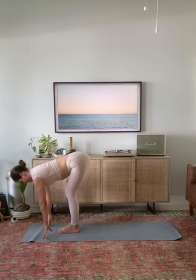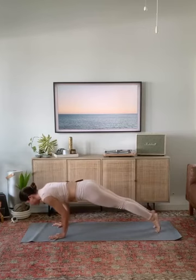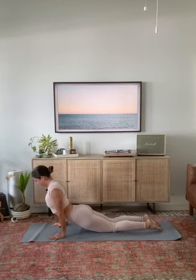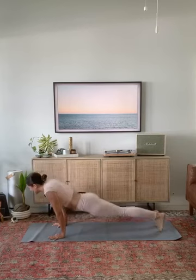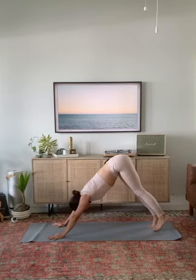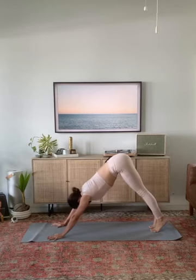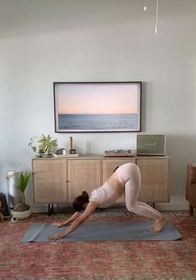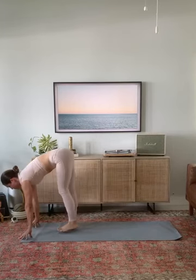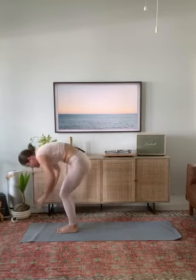Inhale, step back to high plank. Shift your heels forward, low plank. Upward facing dog — rotate your upper arm bones back. Downward facing dog, lift your hips. Check in with the breath, fill out the breath. Step your feet to your hands. Inhale, flat back. Exhale, fold. Inhale, mountain rise.